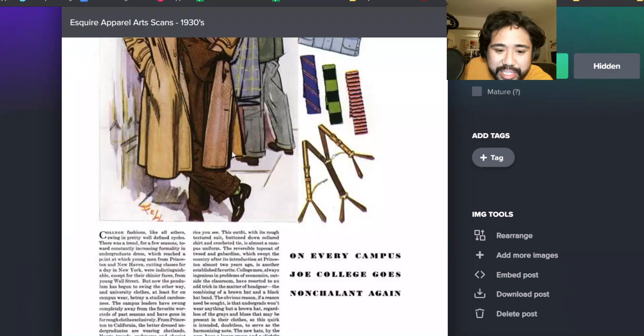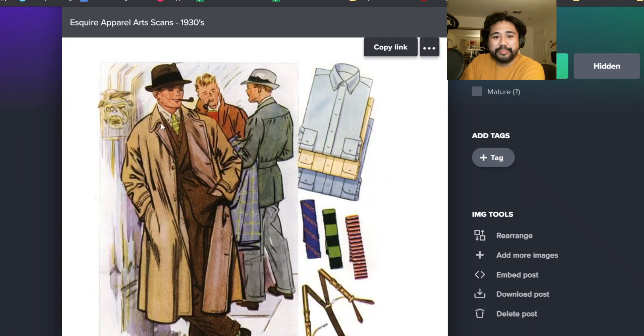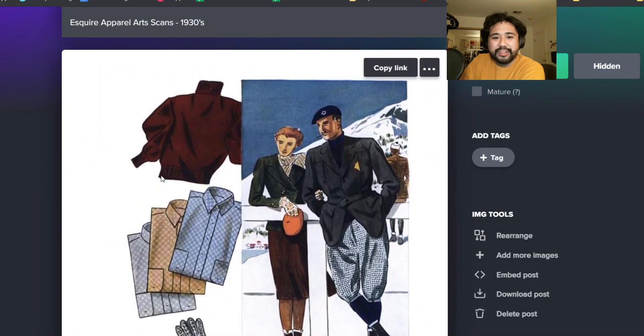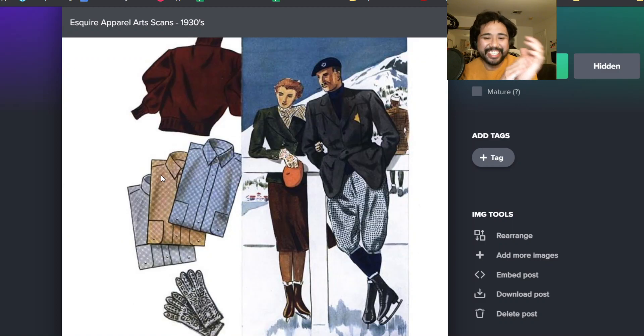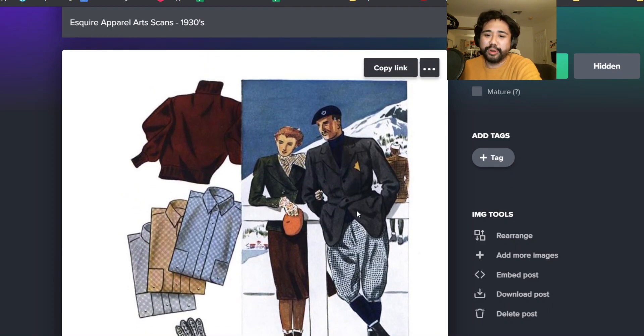The top coat is reversible gabardine. It's tweed on the inside and gabardine on the outside. That's interesting because usually people would wear it the other way around. This is crazy but this is like the current vibe for me - kind of vaguely European sportswear, berets with sport coats.